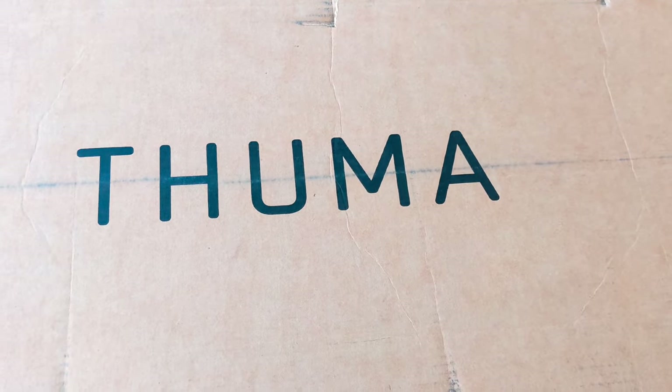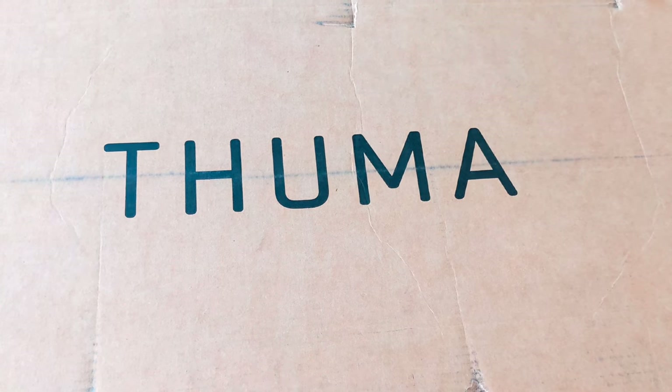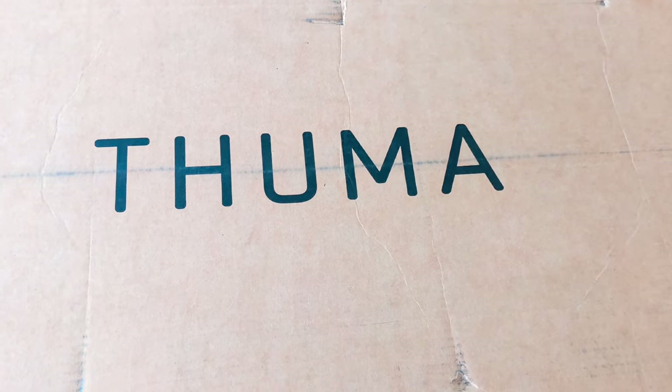Hey fellow woodcutters, Top Saw here. I just got a Thuma bed in the mail. I looked all over the place — I wanted some beautiful joinery.